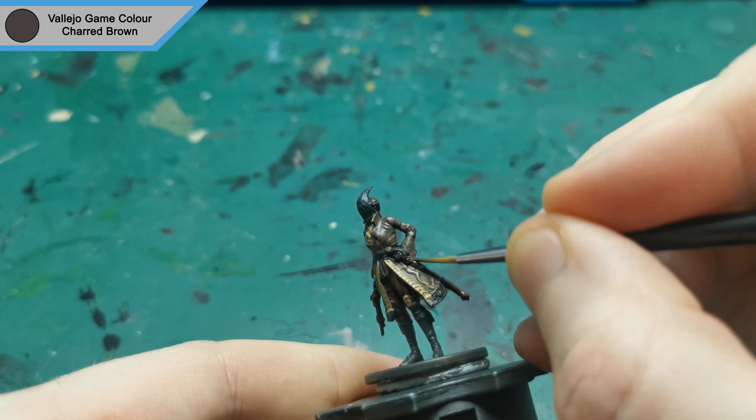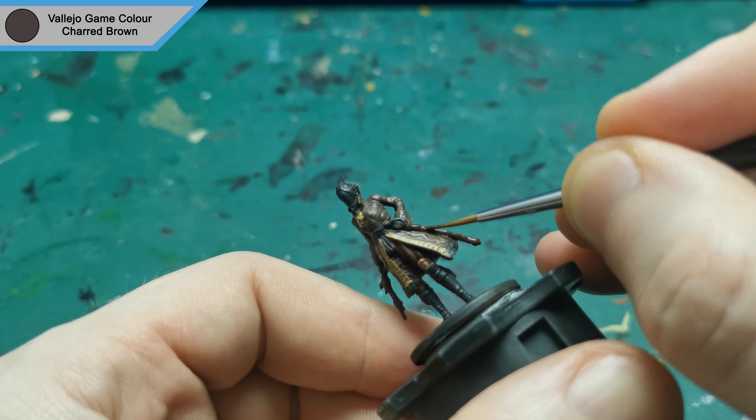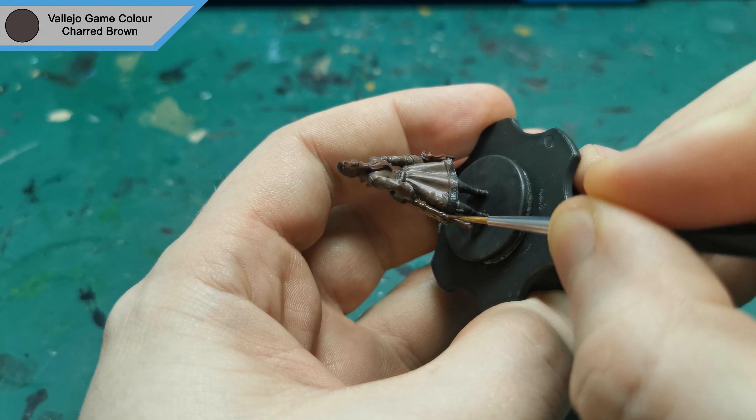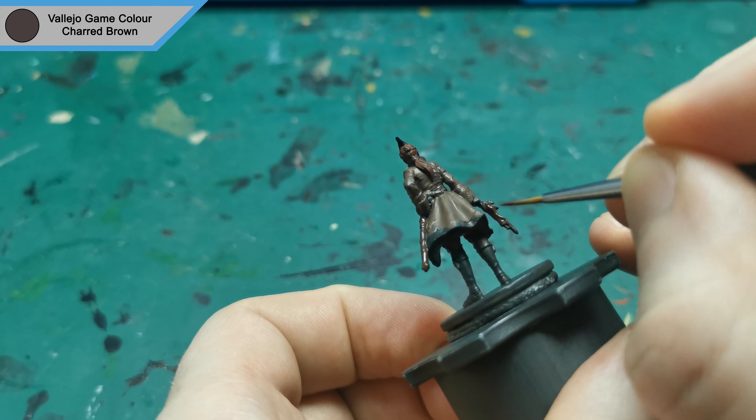Next I use Charred Brown to do the sword scabbard and her gun. I went for a different brown to help differentiate that between the clothing, as all of her clothing is brown as well, so a darker brown just helps separate it enough.